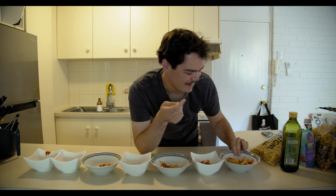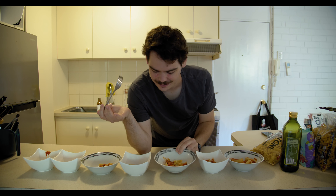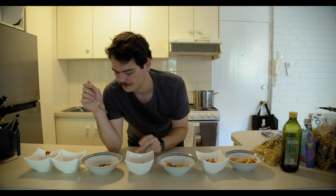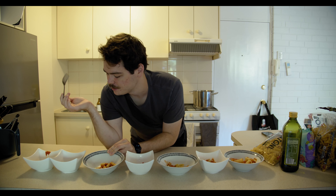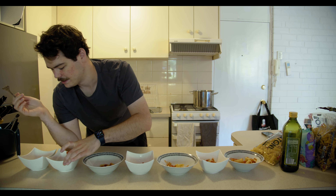We've got rigatoni, we've got bow ties — I don't know what they're actually called. We've got shells — I don't know what they're actually called either. We've got a bit of fettuccine, we've got some spirals, I'm sure they have a proper name as well. We've got some spaghetti, and of course upon request we have the dino pasta.